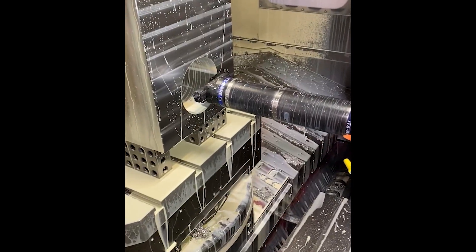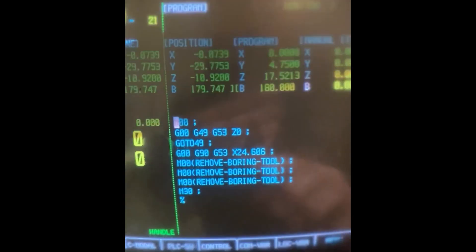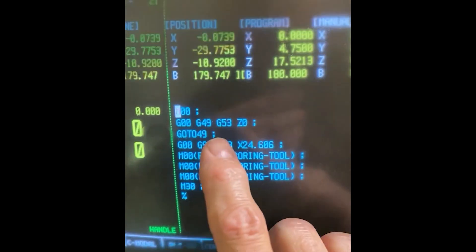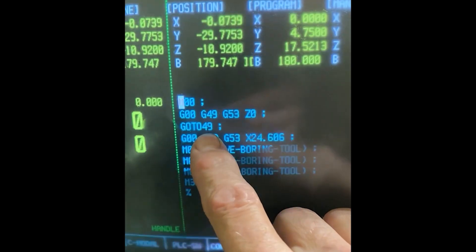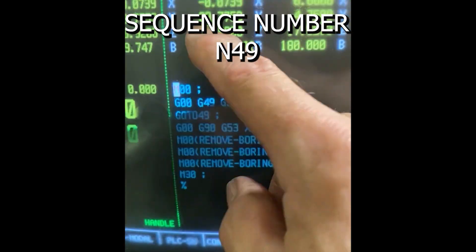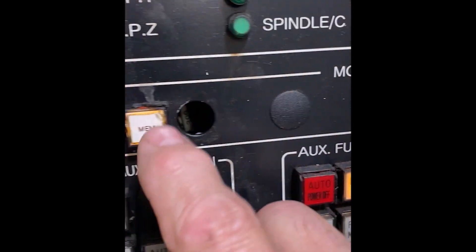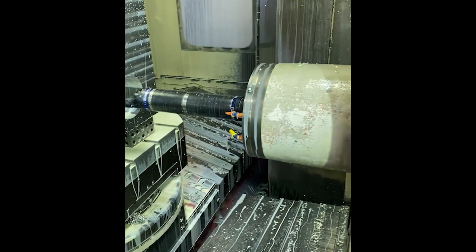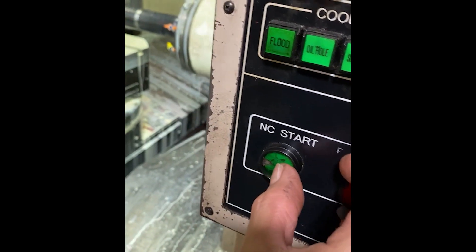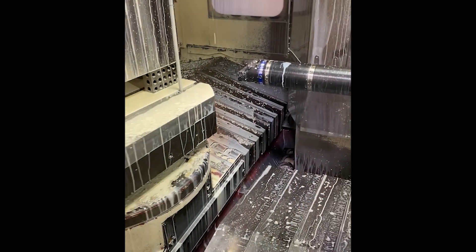We're getting closer. Every time I adjust the boring head, I zero-return the machine back out of the way — I've got it in the program here. It goes back up to N49, which is where the boring bar starts its next pass. If I put the machine into memory and push cycle start, it will automatically retract the tool so that when the part rotates it doesn't hit the tool.